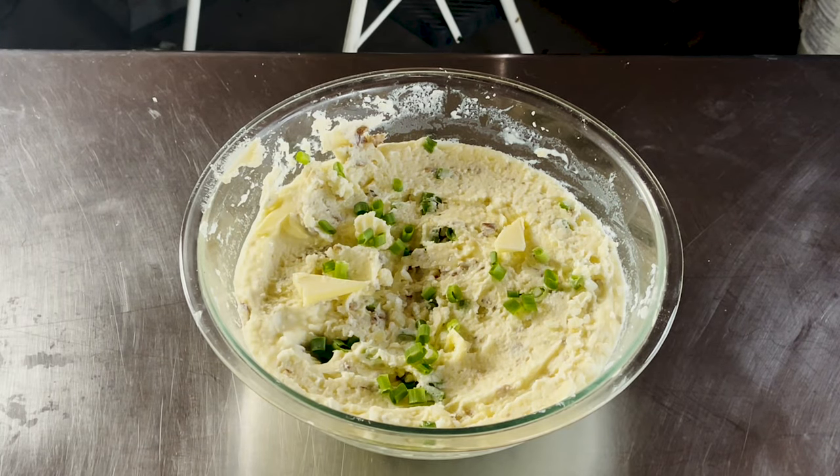If you're looking for a creamy mashed potato recipe for the holidays, I think you found it. This stuff is the bomb, but it's also good year round — whether you've got the holidays or you just want to make it for your friends and family. These mashed potatoes are killer.